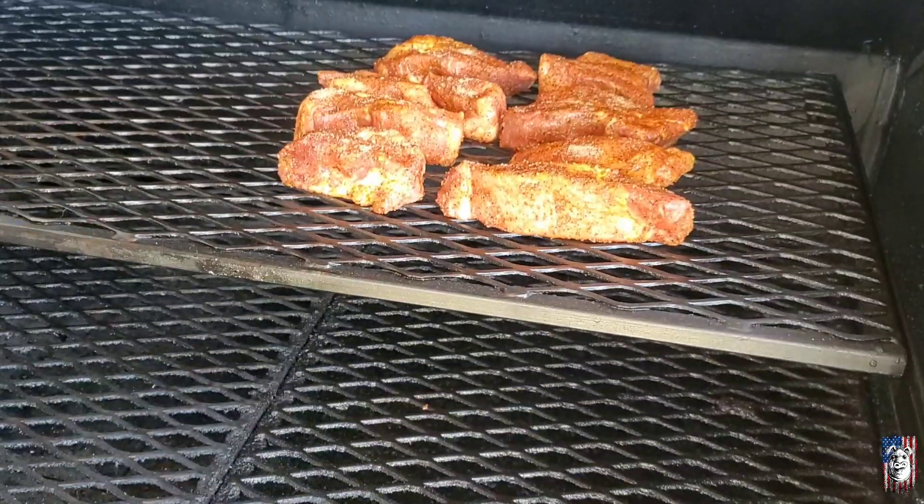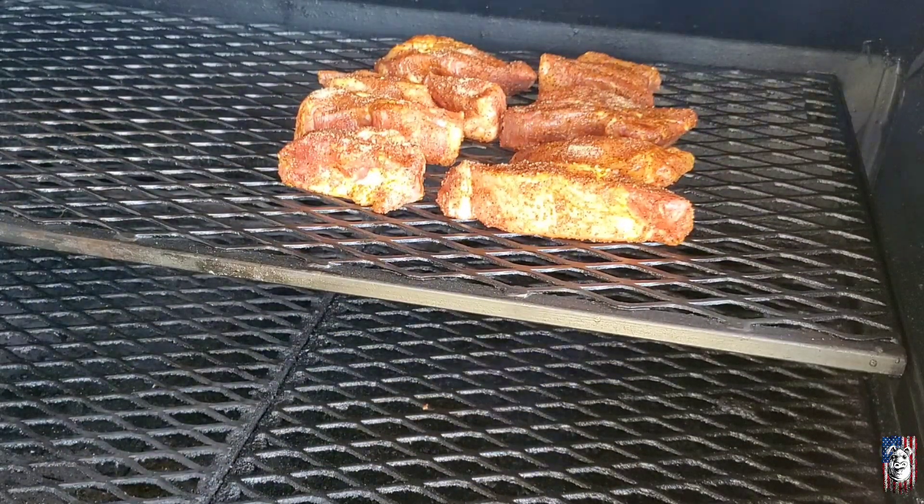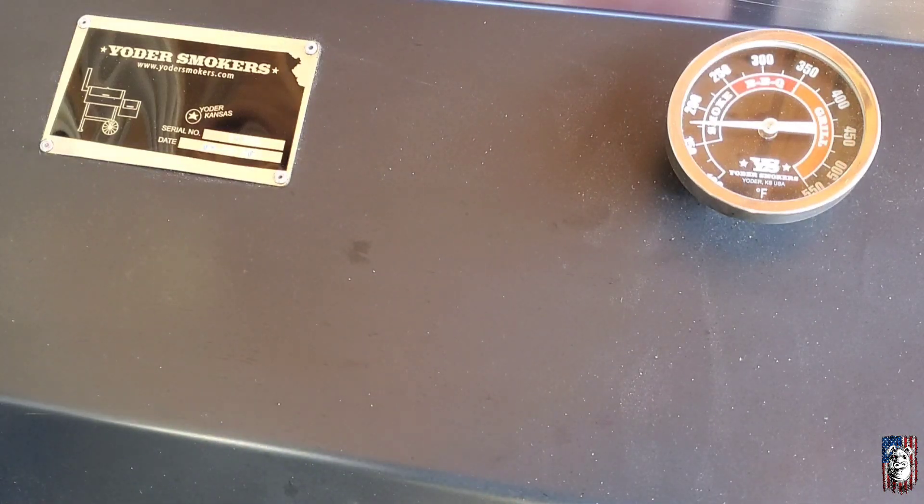We'll shut this down. I'm going to let this run probably for about an hour to an hour and a half, and I'll bring you back.